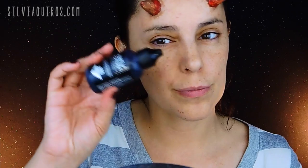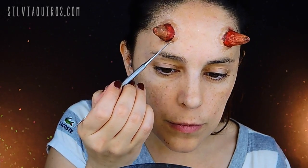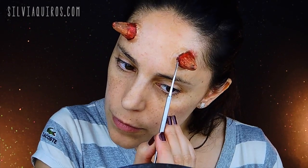The last step is optional — adding a little bit of blood. In this case I'm using thick blood by Make Up For Ever, applied in the same place as the brown. And that's it! These are very easy horns to do and to place for anyone.